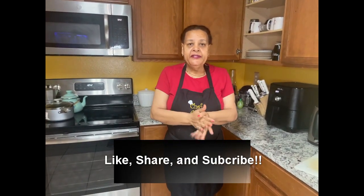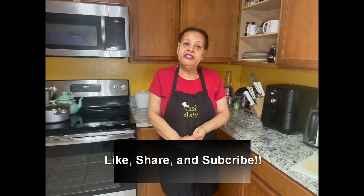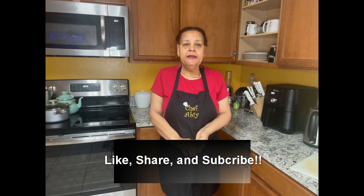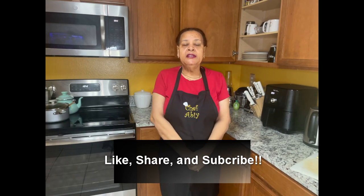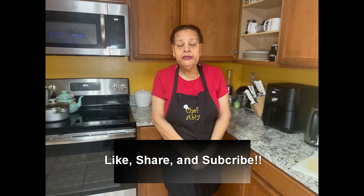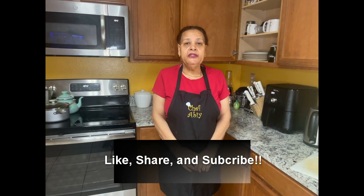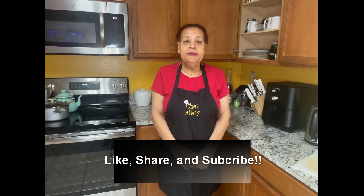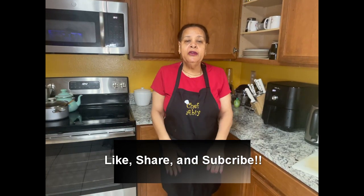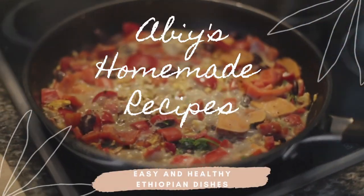Boys and girls, I made furfur — that's how it looks. I hope you enjoy it, watch it, share, subscribe, and like. If you need anything you want to know, just write and comment down there, and then I will make it for you. Enjoy it, and have a blessed day. Be good. Good will come to you. Thank you so much, and God bless all.